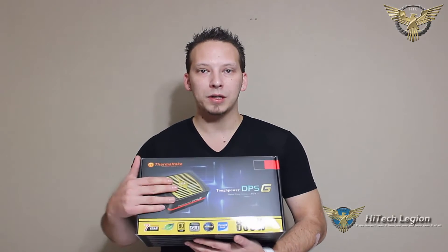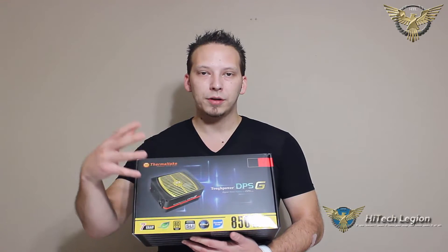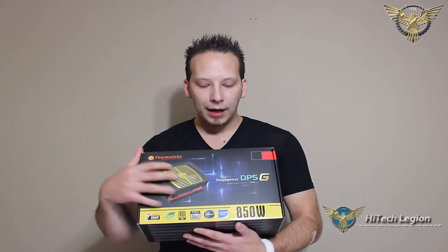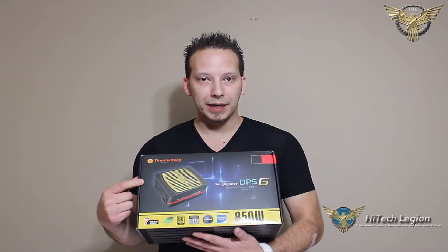Hello everyone, Mark from Hitech Legion. In this video we're going to be taking a look at the Thermaltake Tough Power Digital Power Supply with the DPS app for monitoring. We're going to go through what's inside the box, the cables that are included, the look, the features, and also the DPS app for controlling and monitoring heat, amperage, voltage output, and pretty much everything you would need to monitor when it comes to this power supply. So stay tuned.